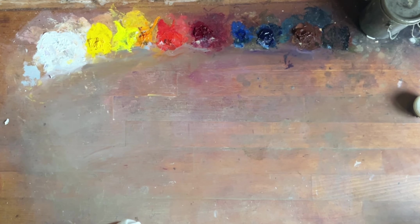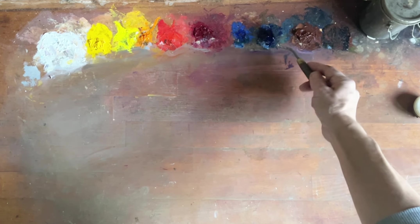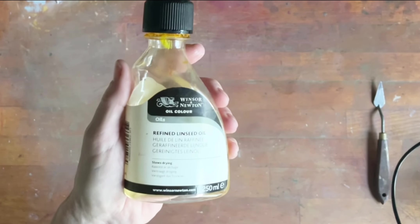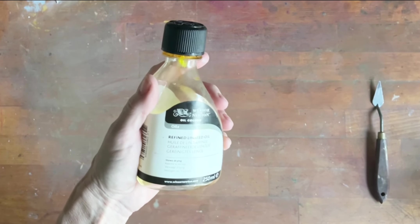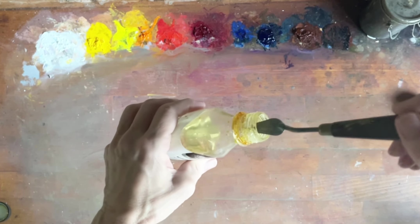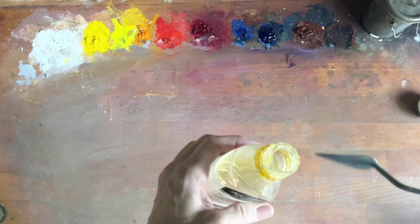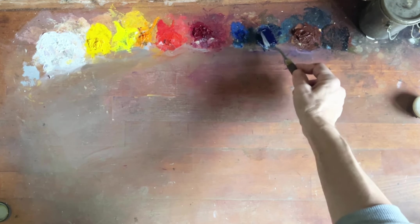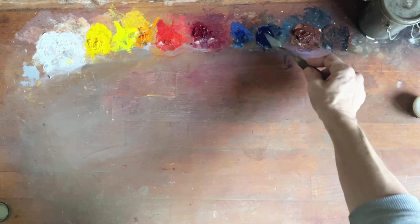There are two things that I do — let me show you. First of all, you can still use the ultramarine blue; it's a little bit dry. Here I have some refined linseed oil, and that's what I'll be using. I just dip my palette knife in with a drop or two — usually no more — and mix it in. Just two drops has made this absolutely beautiful again.